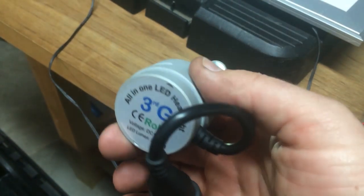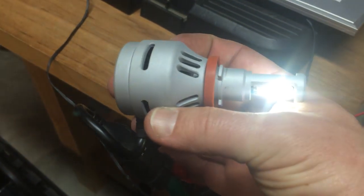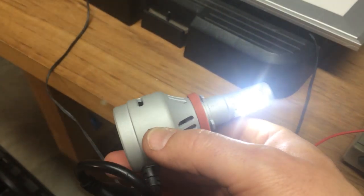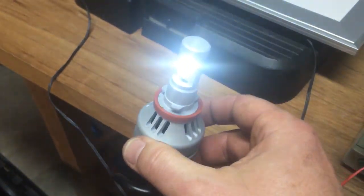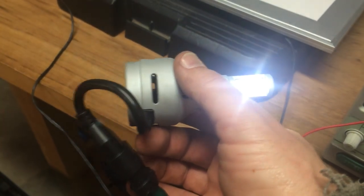It sounds like there's a bad bearing on the fan. The issue with this type of headlight is they're forced air cooled, and if the bearing or the fan fails, then the entire headlight would fail. Right now, this thing still lights up, but it looks like it's on its last legs.